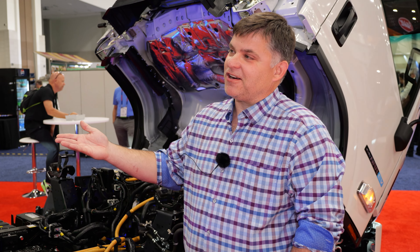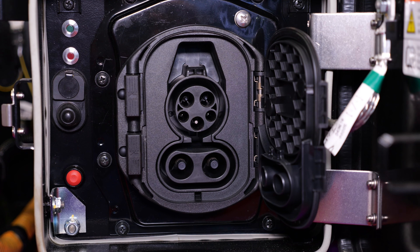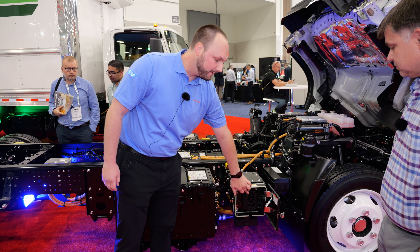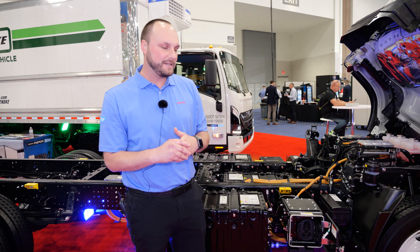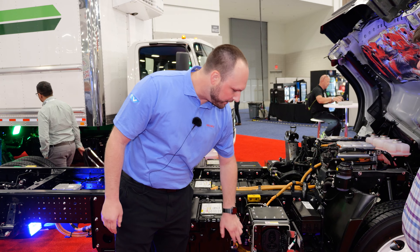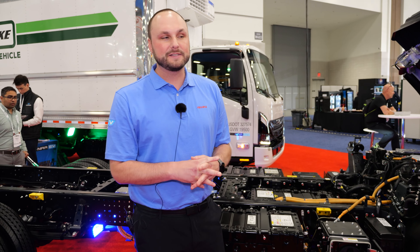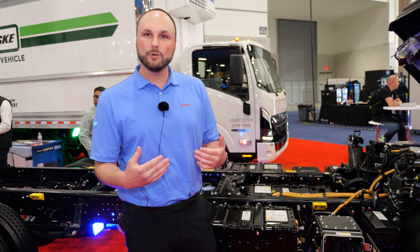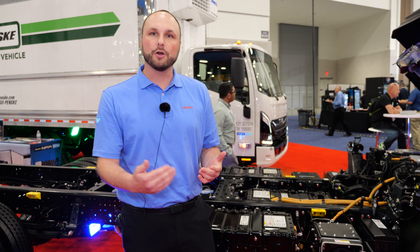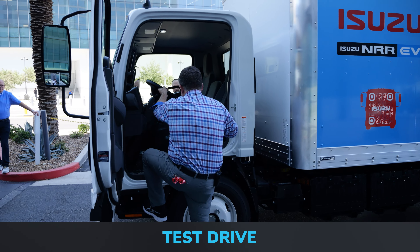How much energy does regen braking put back into the battery over a duty cycle? From demo pilots, we're seeing around 30 percent of braking energy recaptured — so on a 100-mile route you could get roughly 30 miles back throughout the day depending on braking situations. Regen is selectable, so if you want to coast you can lower it slightly. The recommendation is to maximize regen, get your drivers used to it, and really extend the vehicle's range overall.